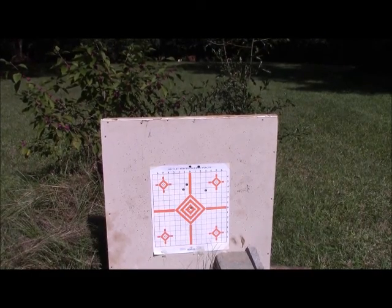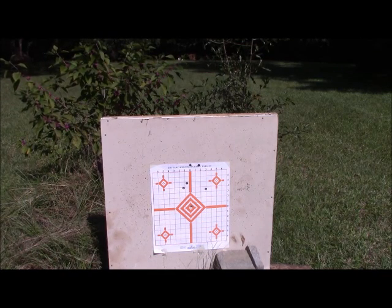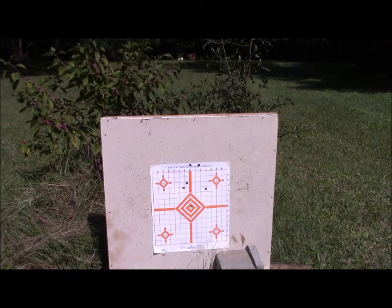We have now achieved a nearly dead-center hit. Does that mean we're sighted in? We're getting pretty close. Actually when it broke, it was a little low and to the right. But within a few inches of that target — yeah, that will certainly kill deer or anything else. Because I have so little powder left, I'm going to call that one good.